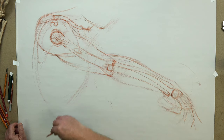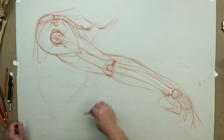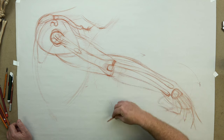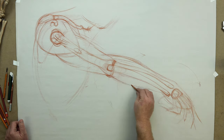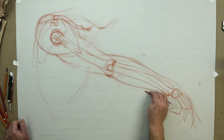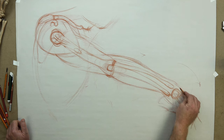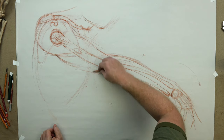Brachioradialis attaching in through here with the extensor carpi radialis longus — say that at a party a couple times after a couple drinks, that should be fun. But they both come together right in through here, there's two of them. Back in here is the extensor and then the flexor carpi ulnaris, as well as the extensor come together. It bulks out here, and then the end of the muscle becomes more of a tendon that comes into the ulnar area of the carpal muscles.